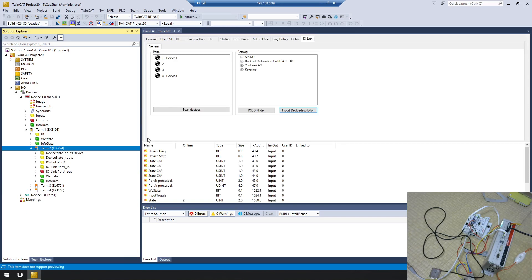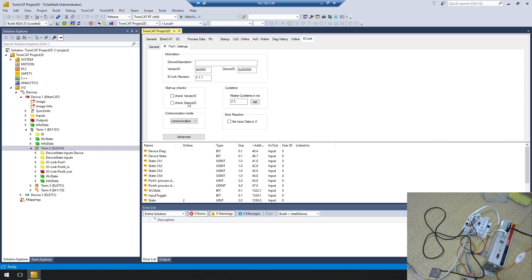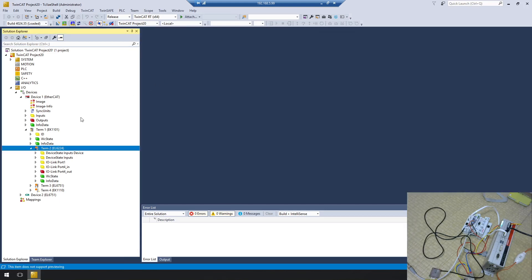Now you can see port 4 has both input and output data. There's one important thing: go to the Settings tab, uncheck Check Vendor ID and uncheck Check Device ID. This is because the vendor and device ID values I entered are placeholder zeros and won't match, so uncheck them. You can also enter the correct values from the datasheet if you prefer. For the operation mode, make sure to set it to IO-Link Communication. Do the same for port 1. Configuration is now complete.